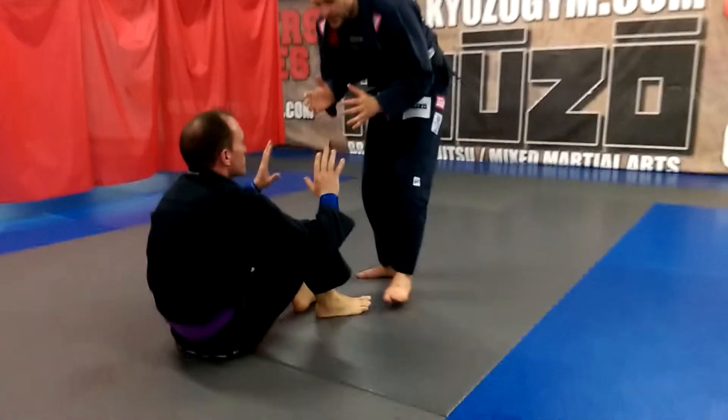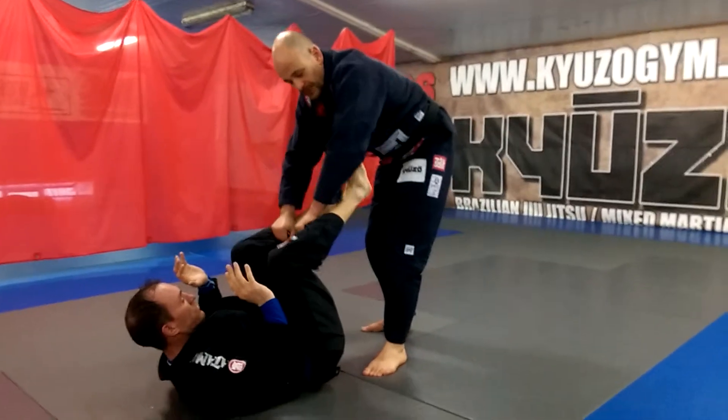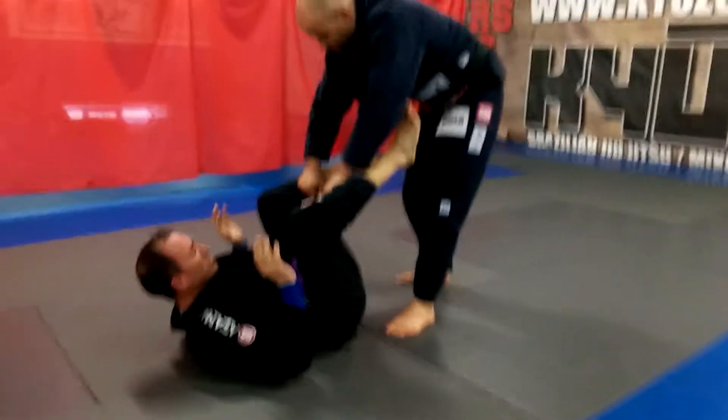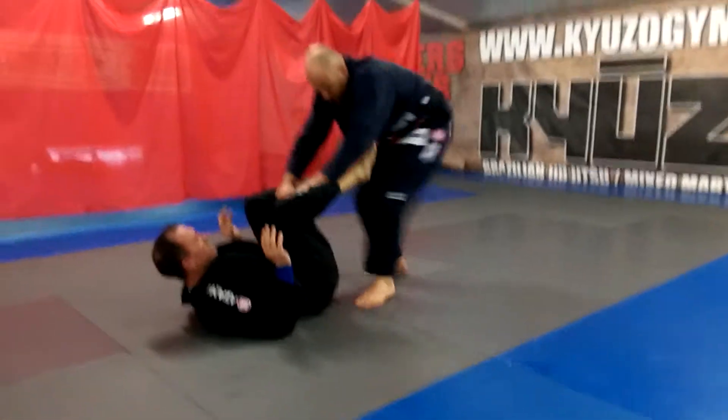Tori and Uke pass a couple little steps, we go one. Pick his feet up, make your grips on his legs like this, right down to the bottom of the pants.